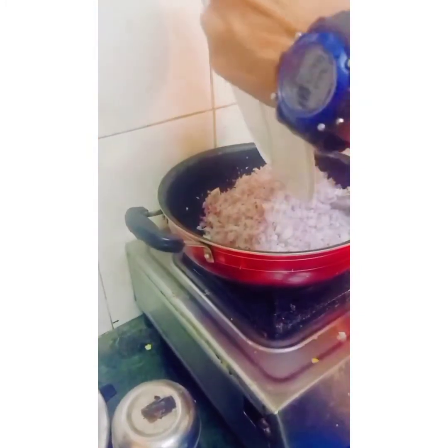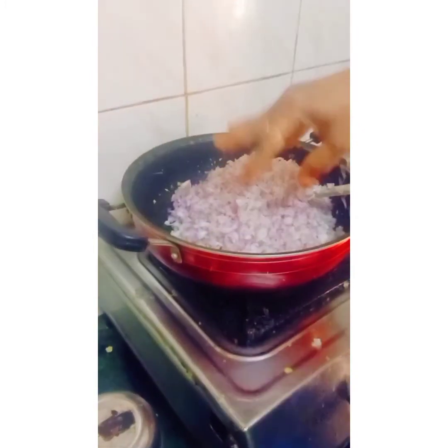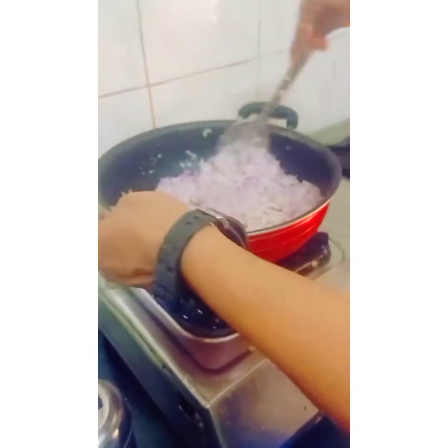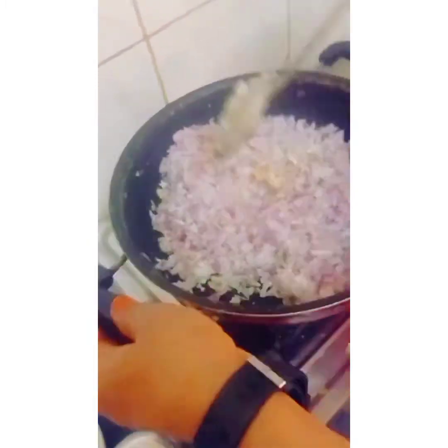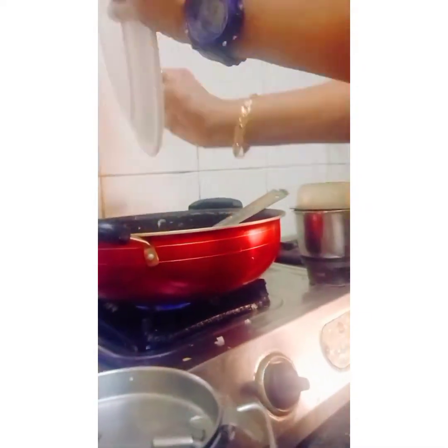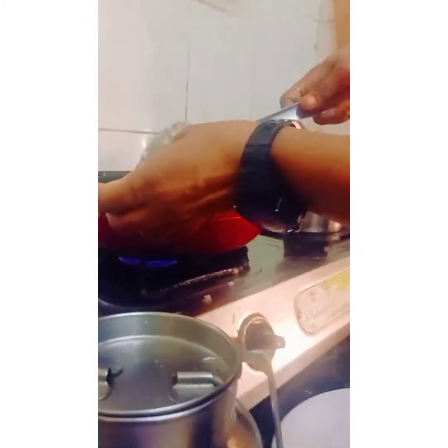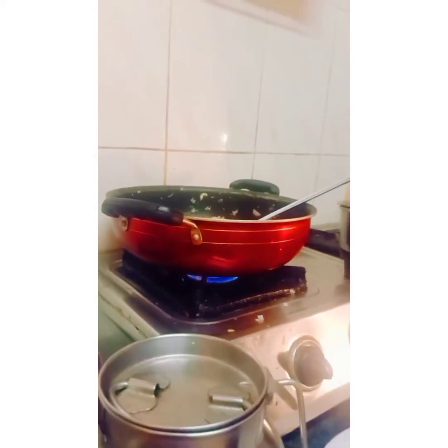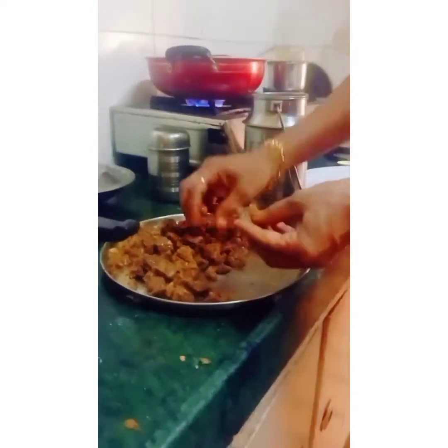Add 6 chopped onions and mix it well. Sorry guys, I forgot to mention the quantity yesterday — it's half kg beef. Now I want to put green chillies, so I took 10 green chillies, cutting them into small pieces, then add and mix it well till it becomes brown color, and add salt according to taste.